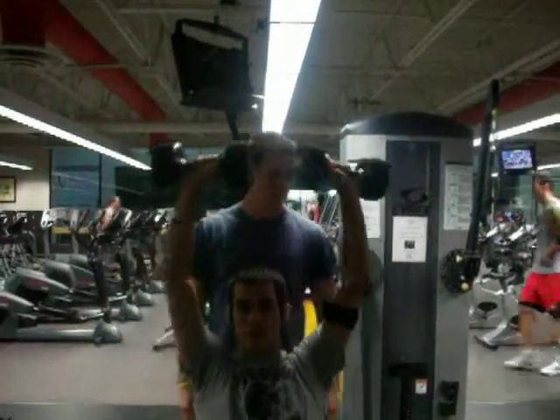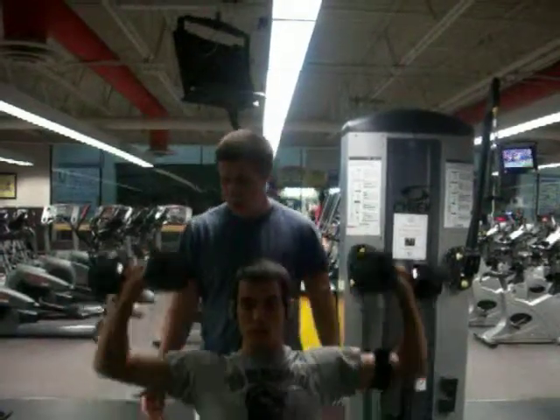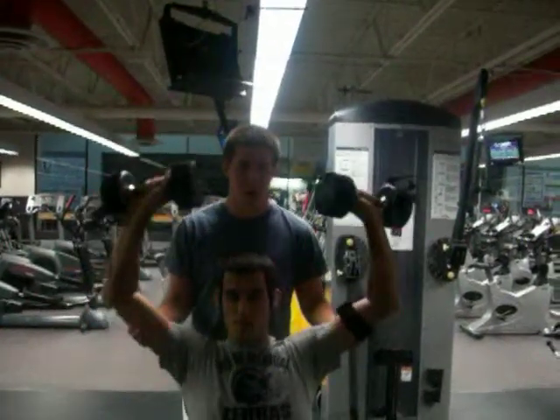To spot him, I'm going to always look at him, make sure I know what he's doing. Make sure he's being safe and controlled, and if he needs help and he's struggling, I'm going to help him a little bit by touching his arms, not the weight.